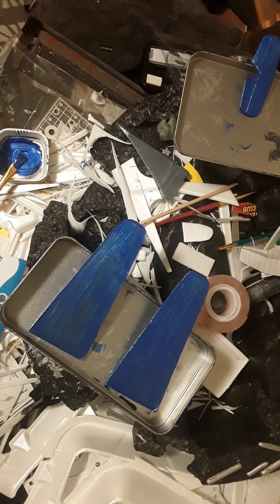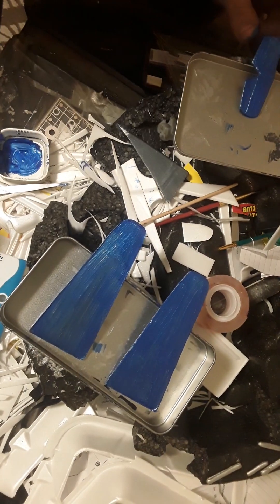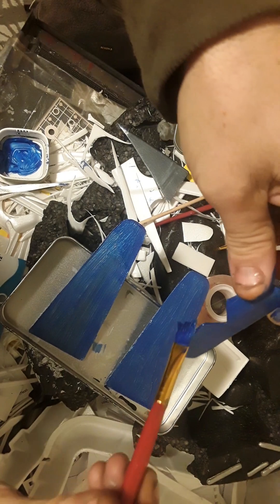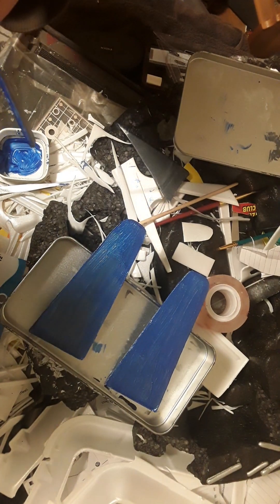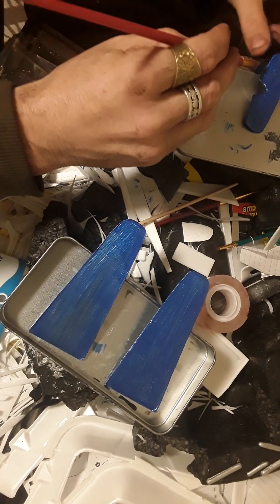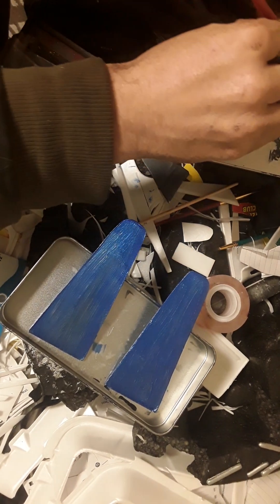I'm going to cut this one, but while I'm checking I want to go over my edges. You don't need to do edges every single layer if you've done them correctly and didn't touch them — but if you've touched them at all, check them and make sure they look nice and neat.